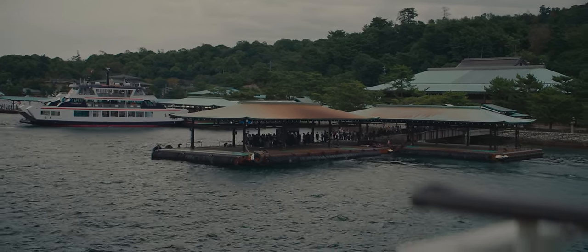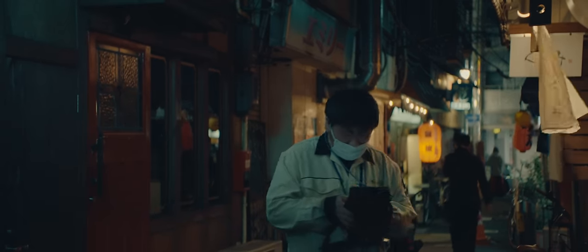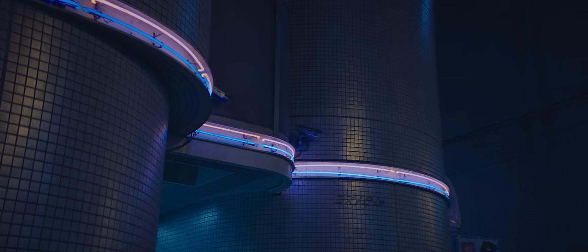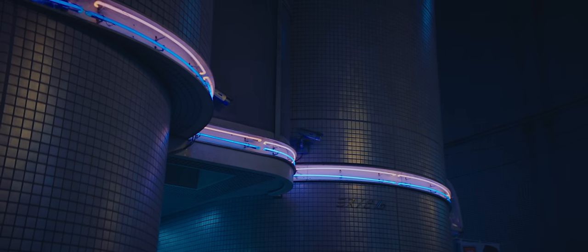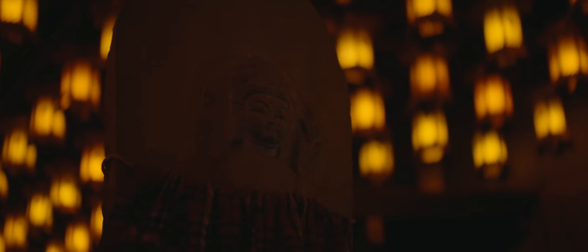The lenses have fantastic anamorphic character. The bokeh is quite oval shaped and the lens flares are nice without being over the top. They also exhibit pincushion distortion. Most people associate the anamorphic look with barrel distortion, but even some of the most sought-after anamorphic lenses, including the Cooks, have prominent pincushion distortion.